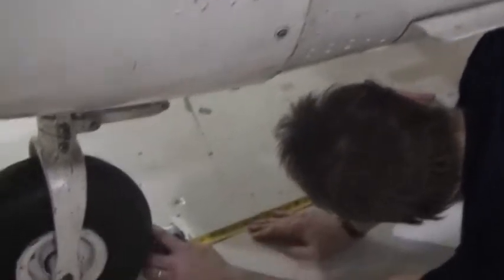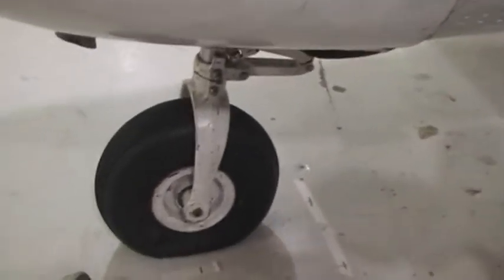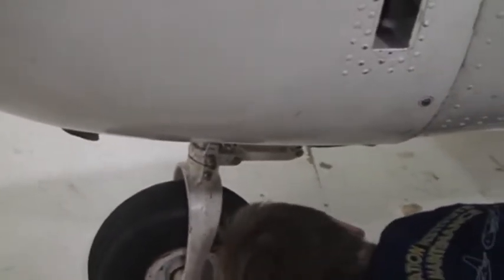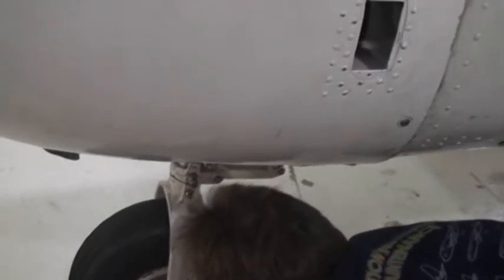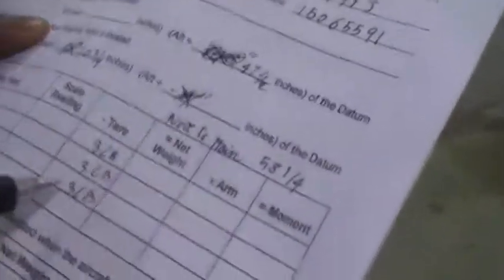We've already taken the measurements on all sides. Now we can load up — push the plane and the jacks. We're covering back the cowling; Bernard, Josh, and Robert are helping close down the cowling.